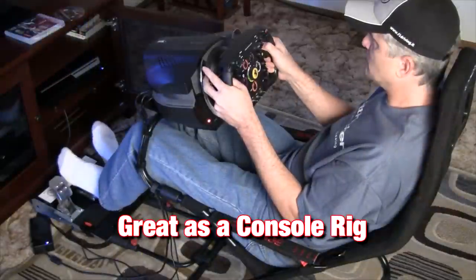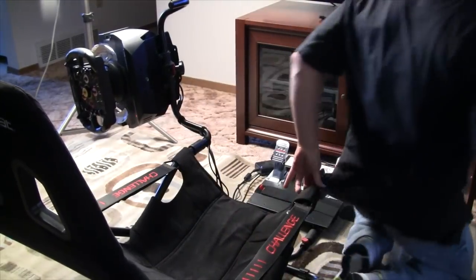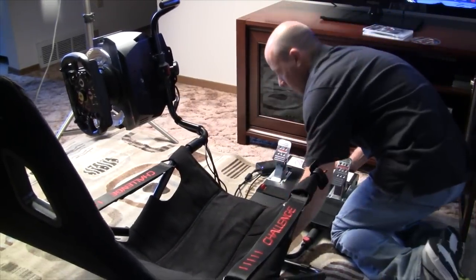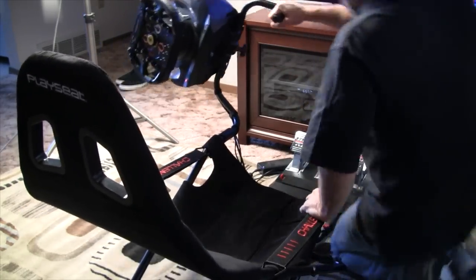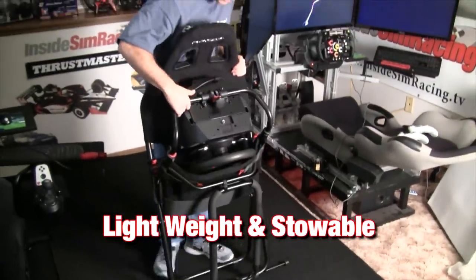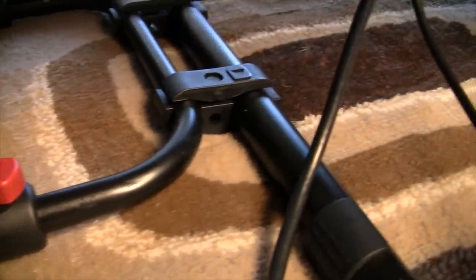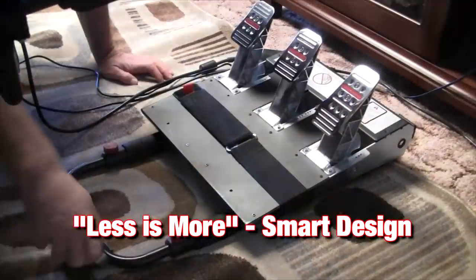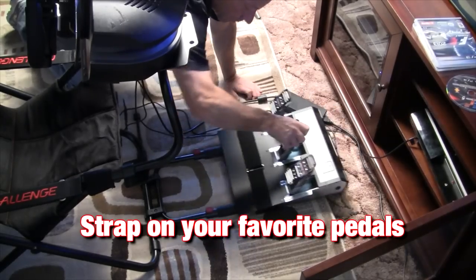This is great as a console rig. It's not for the hardcore sim racer, but it's a great starter rig for someone who wants to race Gran Turismo or Forza. You can fold it up legitimately — I detached the pedals, folded it right up, and it went right in the closet. We've had other rigs and wheel stands that you think you can fold up but they're so heavy and cumbersome that you don't. This is about 30-40 pounds total and very easy to move around.